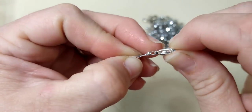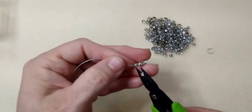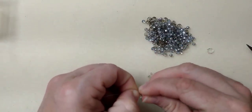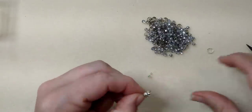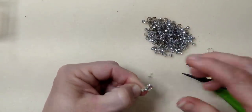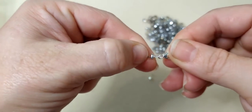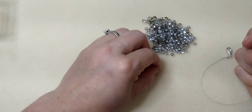Take your crimp cover — I like to hold it in my plier sometimes. Slide it right over the little crimp. These crimp covers may not be big enough for the crimp tubes, but that one went on just fine. Close it down over the crimp — it looks like a little Pac-Man but it's just going to make the crimp look like a regular bead. Make sure it's closed all the way around.